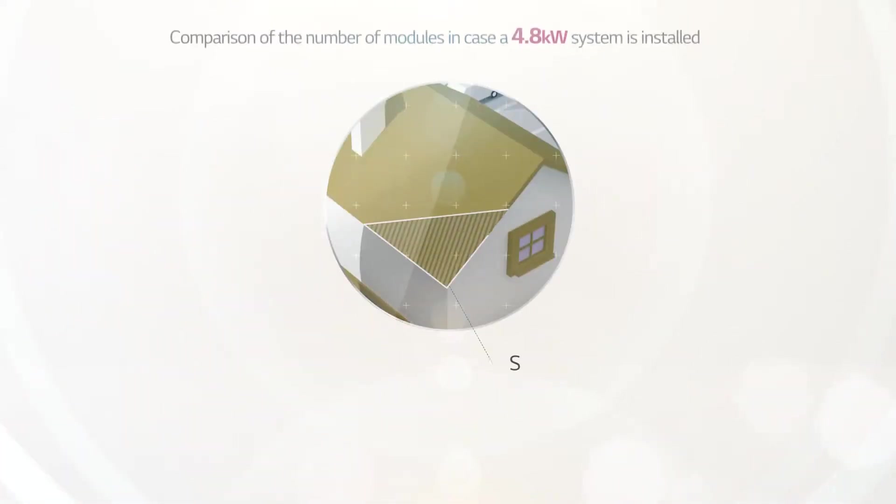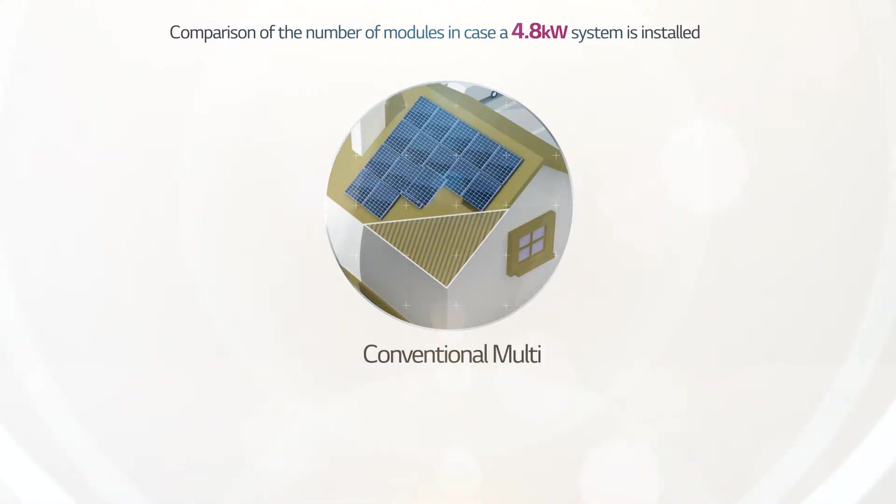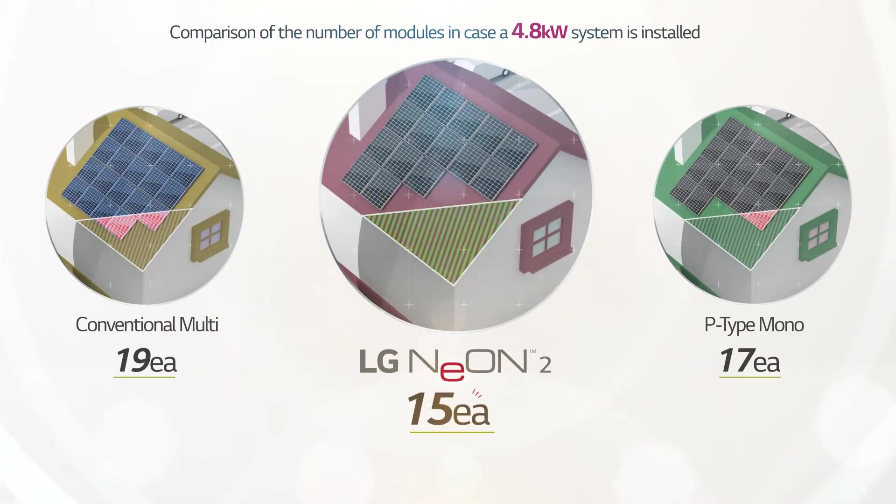If you install a 4.8 kilowatt solar power system, 255-watt conventional multi requires 19 modules, and 285-watt conventional P-type mono requires 17 modules for installation. However, LG Neon 2 requires only 15 modules, making it much easier to avoid shaded areas for installation.